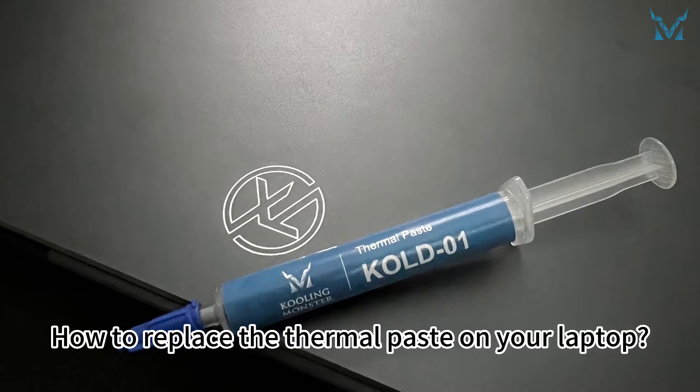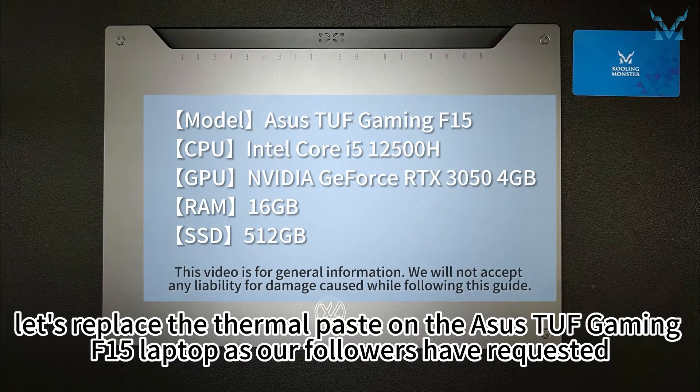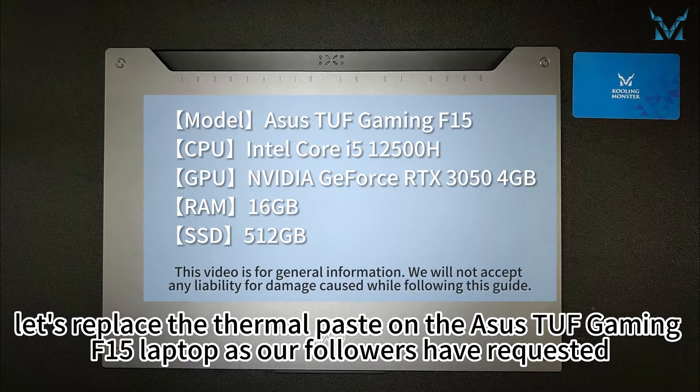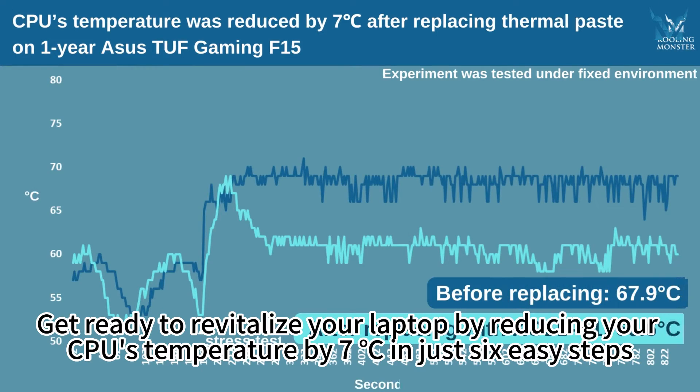How to replace the thermal paste on your laptop. Today, let's replace the thermal paste on the Asus TUF Gaming F15 laptop as our followers have requested. Get ready to revitalize your laptop by reducing your CPU's temperature by 7 degrees Celsius in just 6 easy steps.